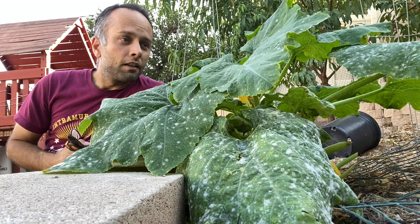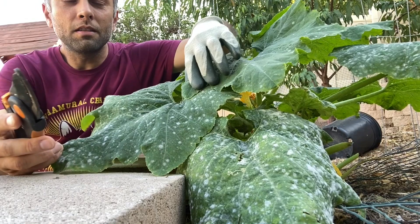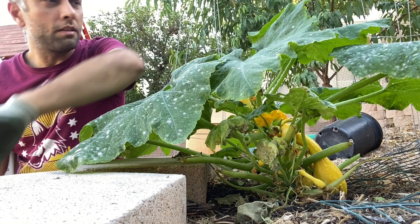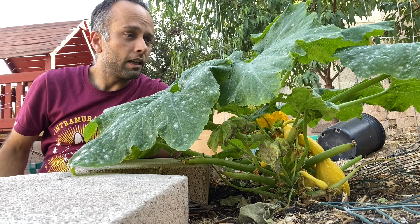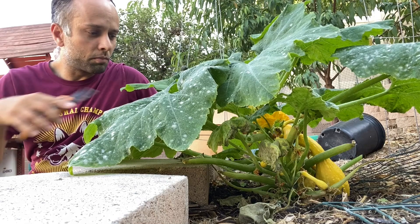Summer squash, as many other types of squash, their leaves can get some disease. As you can see here, I have leaves that are starting to get some spots, and some leaves that are pretty much diseased. These ones here we should definitely take out, especially because the plant has so many leaves. Each one is so big and large that it will absorb a lot of the sun's energy, so I don't really have to worry about cutting off just one leaf.